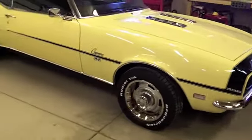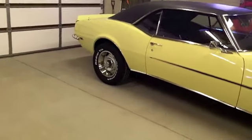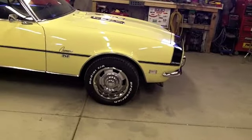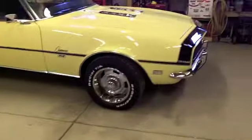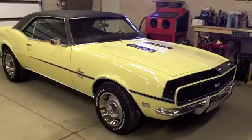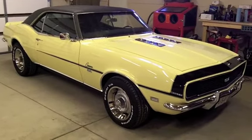It sits real nice with those wheels. I think the rear will squat just a hair once it's been driven. The front might be just a touch high still, but I think once it's been driven and the suspension cycled a few times it'll squat down and look pretty good.